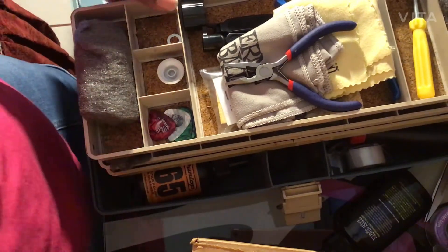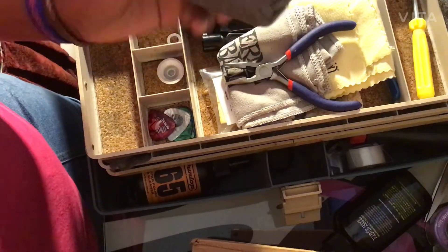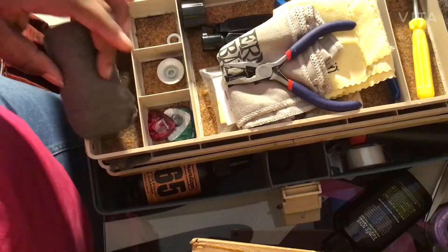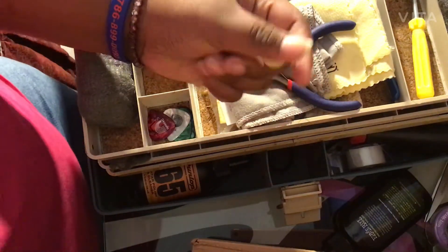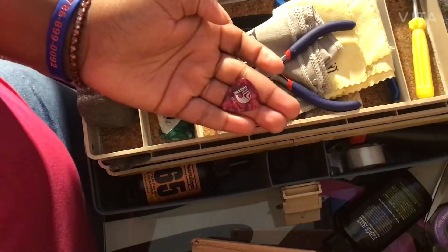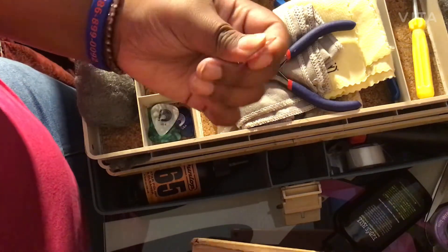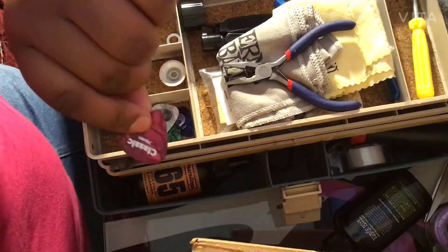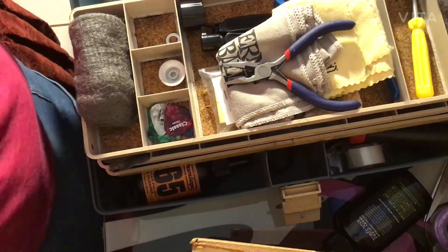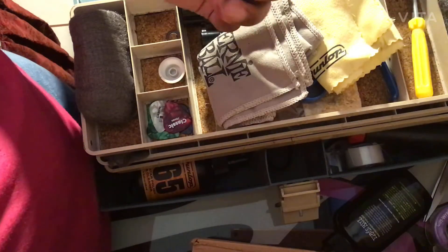First we have some steel wool — my all-time favorite — and a fret polisher. Next we have a knob. Then we have a few D'Addario picks. It says 'Dario' on the front and 'classic' on the back. They're 70 millimeters, which is medium. These were about three dollars — $2.99 — not including shipping, I think.